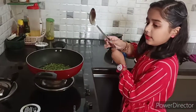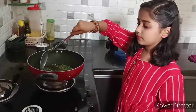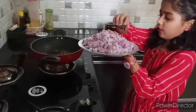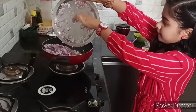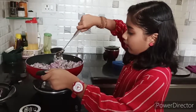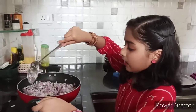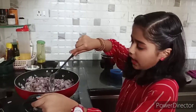Stir it a bit. Now I am adding the onions. Let the onion roast. And you should make a milthy paste — if you have to add milthy and salt, you should not add water.